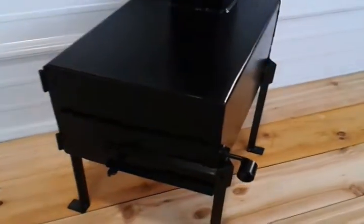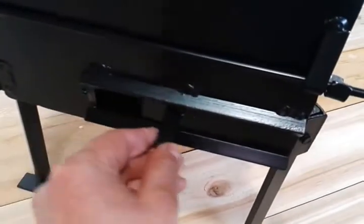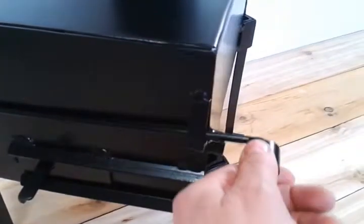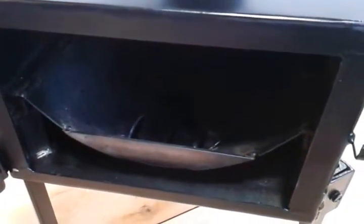We'll open up the door — I'll try to hold her steady. We got the bottom draft slider here, that's for the air inlet. Get the door latch here. I got this rolled radius grate in here, and it is removable too, so it works pretty good.